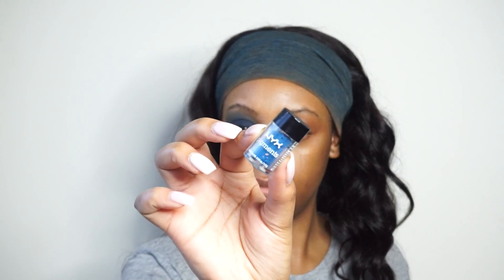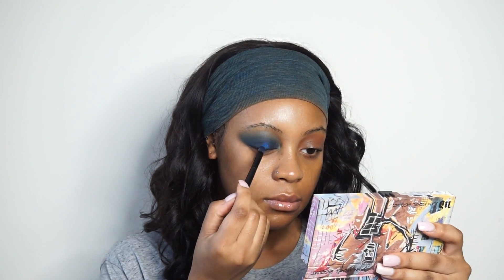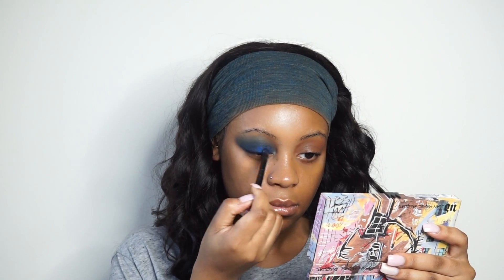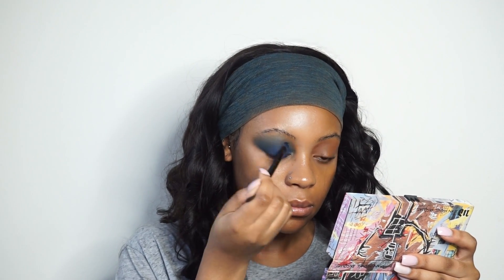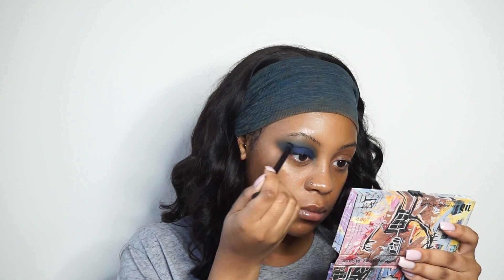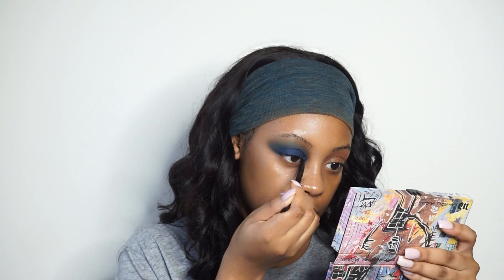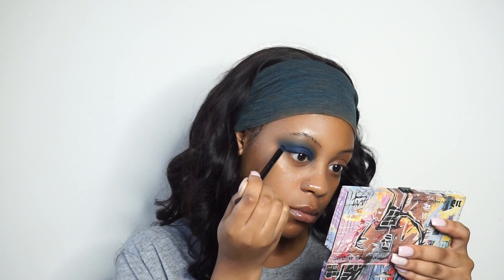To give this look a little more dimension with the blue, I'm taking this NYX blue pigment — I can't remember the name of it but I'll put all the products in the description box. I'm just placing that on top of the blue so I can get different shades of blue on my eye. You don't have to add all these extra steps, but I'm extra so I wanted to add that.